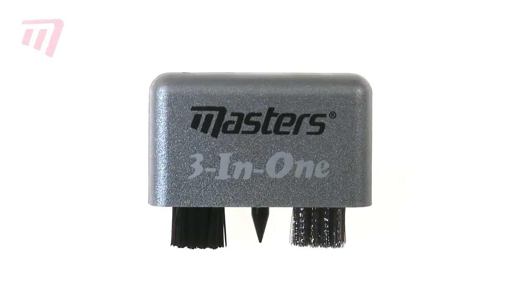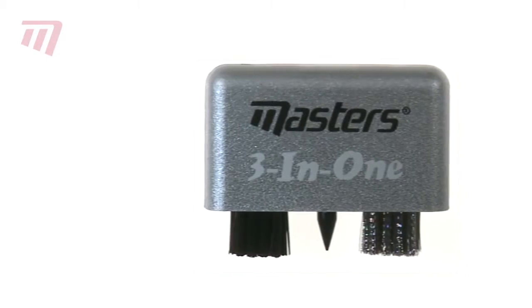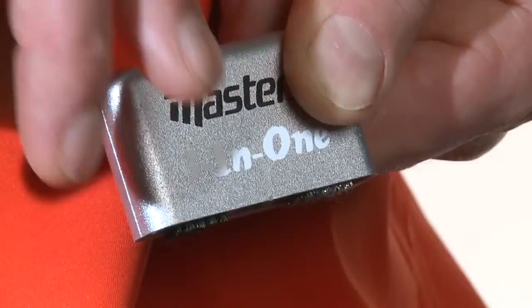To hit the perfect shot, you need a perfectly clean club. Look no further than the Masters 3-in-1 Multi Brush Cleaner.